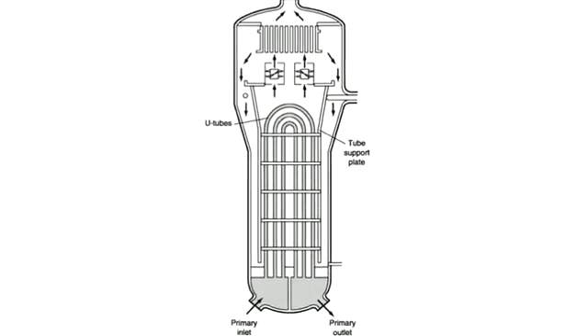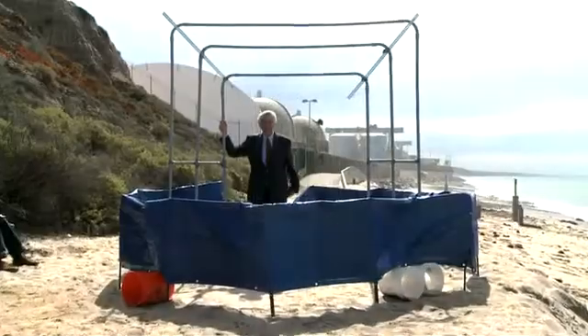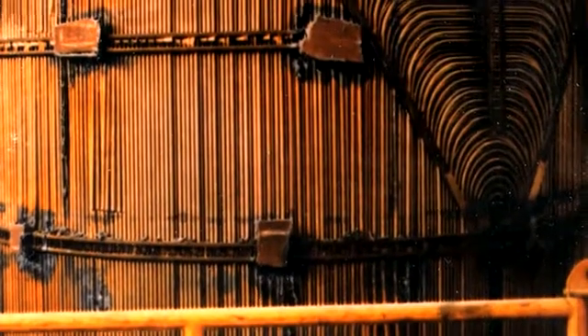The pipes come in, cross over, and come back in the shape of a U. We've modeled up three tubes here. In fact, there would be 9,700 tubes on this side, and each one would cross over into 9,700 tubes on the other side.